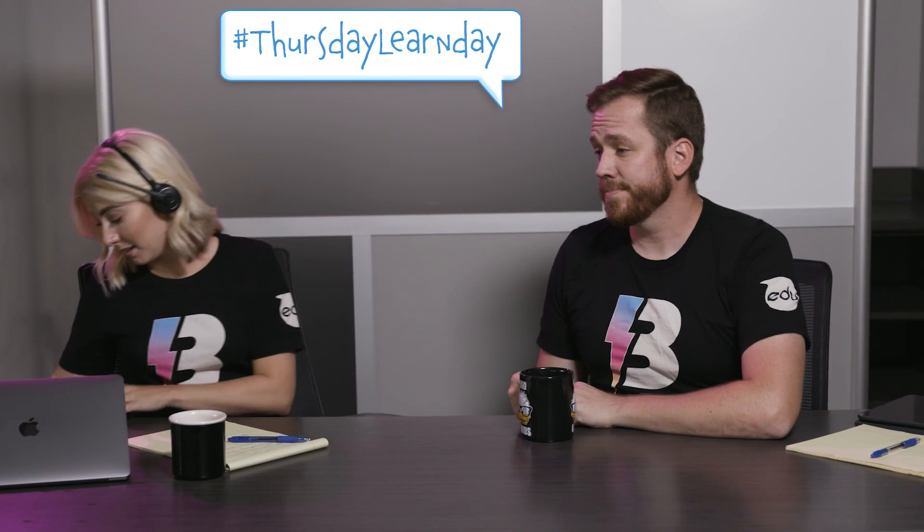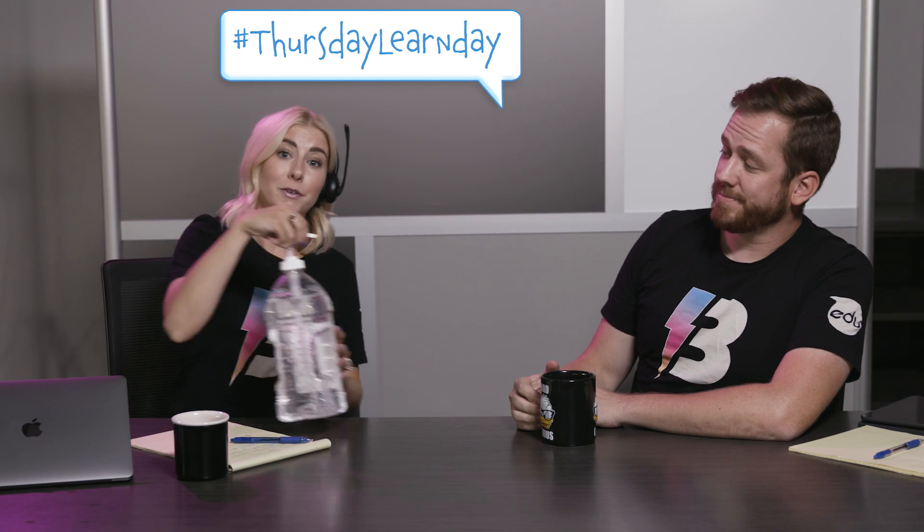That's some heavy stuff there. Well, we hope you enjoyed this week's Thursday Learn Day. Check out all the rest in the Spiro EDU app. Be sure to sanitize before you go home.